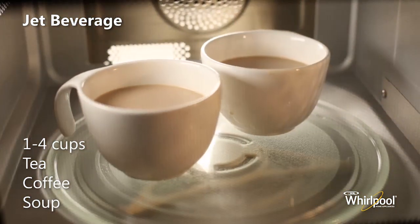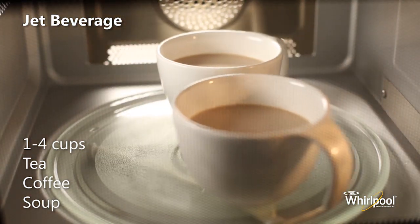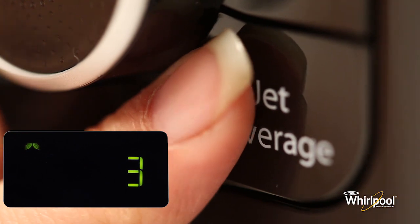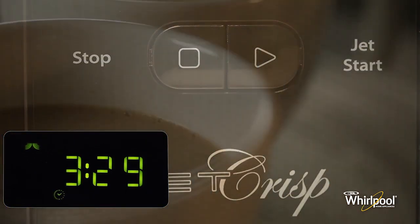The Jet Beverage function provides you with an easy way to quickly reheat one to four cups of beverage. Press the Jet Beverage button repeatedly to select the amount of cups to be reheated, then press the Jet Start button to begin the function.